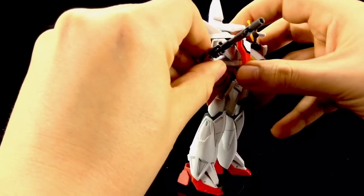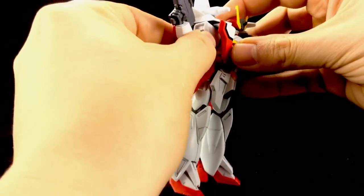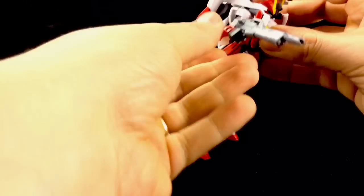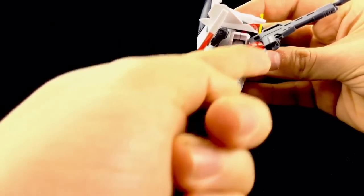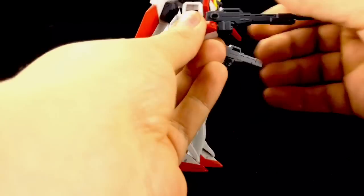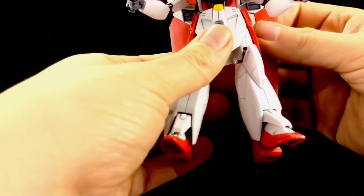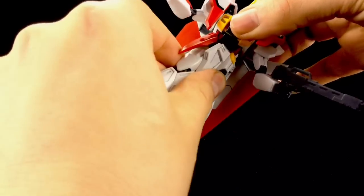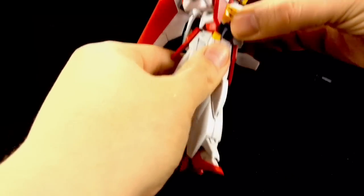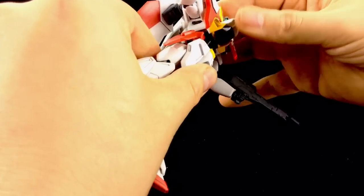The shoulders themselves fully rotate, but are fairly hindered by the backpack section. They rotate on the ball joint, and we have a double-jointed elbow, so we get a really nice bend there. The wrists are on a rotation, and they have to separate at the fist to slide the gun in. The waist joint rotates, and this entire back section rotates with it, so there are no clearance issues. There's also a forward and backwards motion on the upper chest.